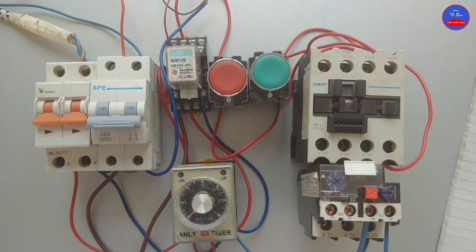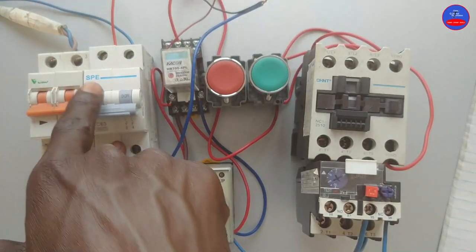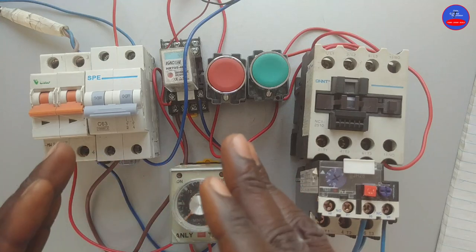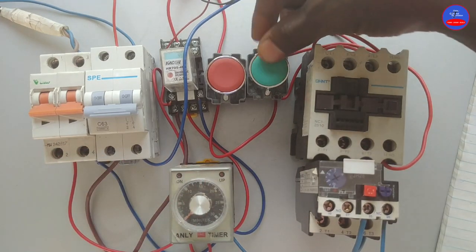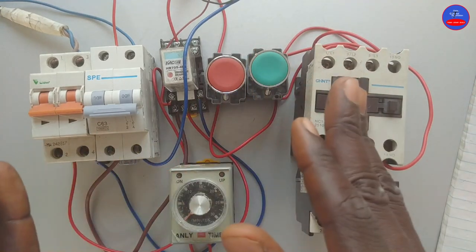Hello engineers, we are going to wire a control circuit such that a siren will have to activate and sound for a particular time, and then turn off before we can manually start our induction motor. Until the siren stops, we can't start the motor. This is AC supply; the siren is 24 volt DC so we use DC supply. The rest are all AC components. When the siren is activated and we press the start button, there is no way the contactor would energize unless the siren stops.